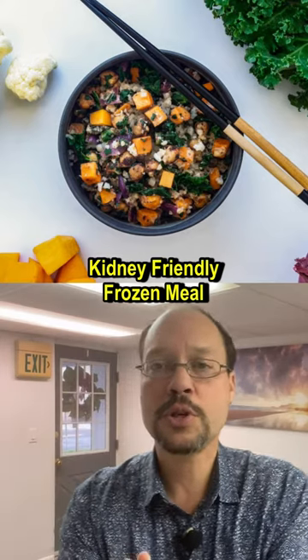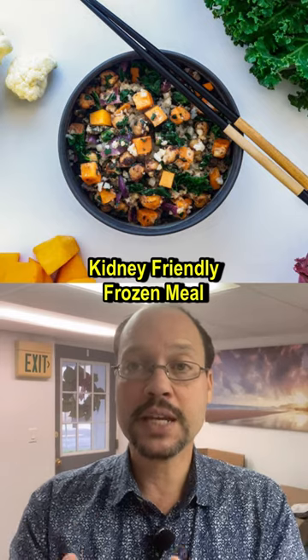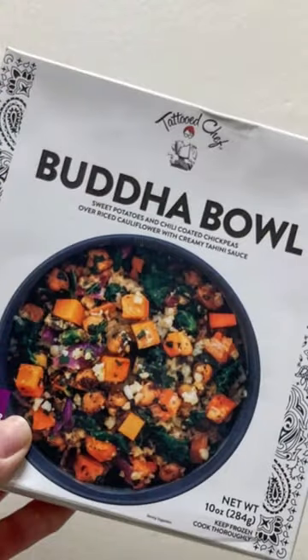Today's video we're talking about a frozen meal that I often have that you can also enjoy too because it's kidney friendly. The brand is Tattooed Chef frozen dinner or lunch. The meal is the Buddha Bowl — the Tattooed Chef Buddha Bowl.